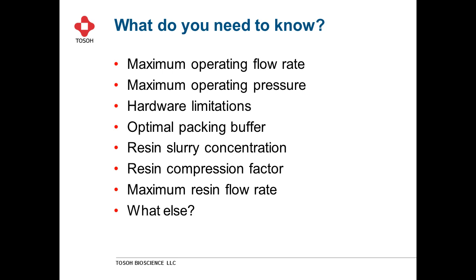Given those three different column types, some things you want to know when you start packing include: your maximum operating flow rate, your maximum operating pressure — most systems are designed to withstand up to three bar — any hardware limitations, and the optimal packing buffer, which should account for changes in viscosity and conductivity extremes. You also want to consider the resin slurry concentration, the compression factor of the resin, the maximum resin flow rate, and always ask: what else do I need to know, what can go wrong, what will go wrong?